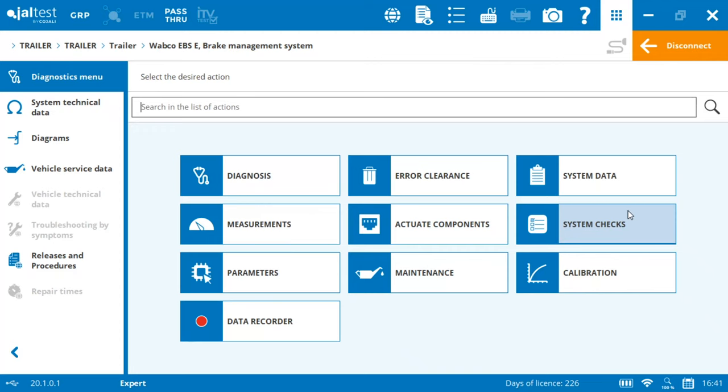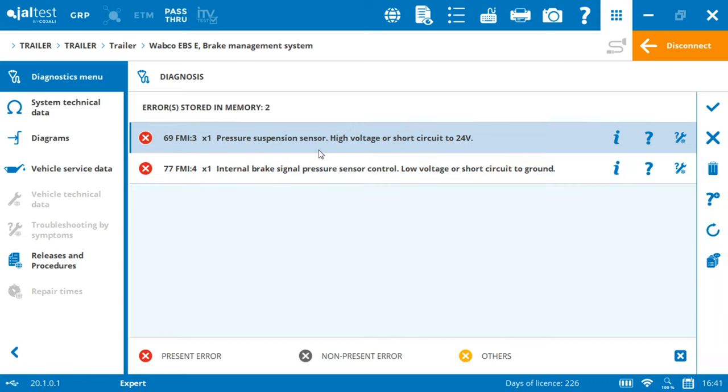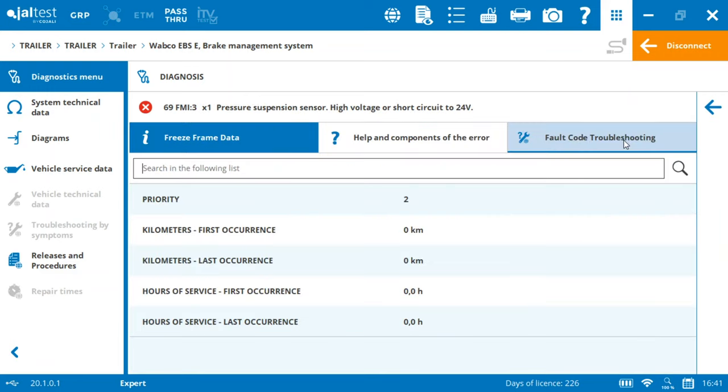By clicking on 'Diagnosis' we are going to discover a couple of present errors. Unfortunately, even if I click several times on 'delete errors,' they won't delete because they are internal errors.